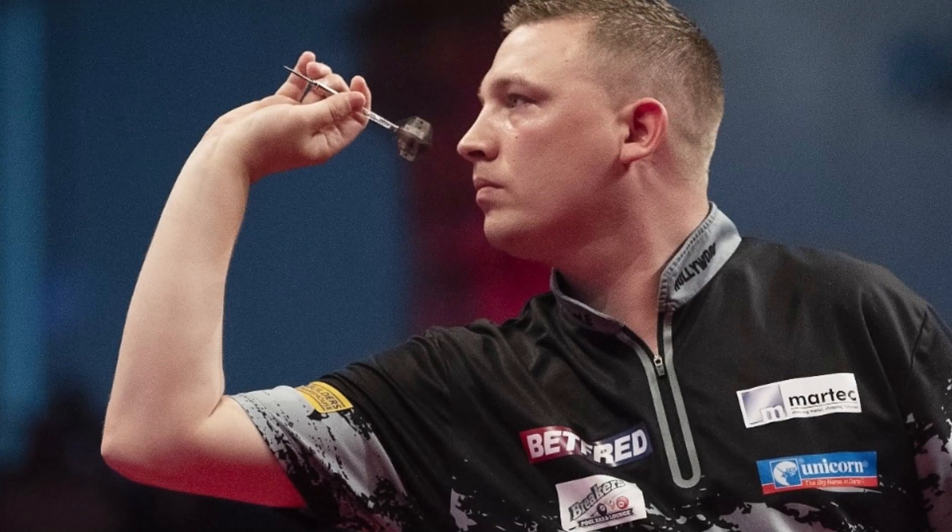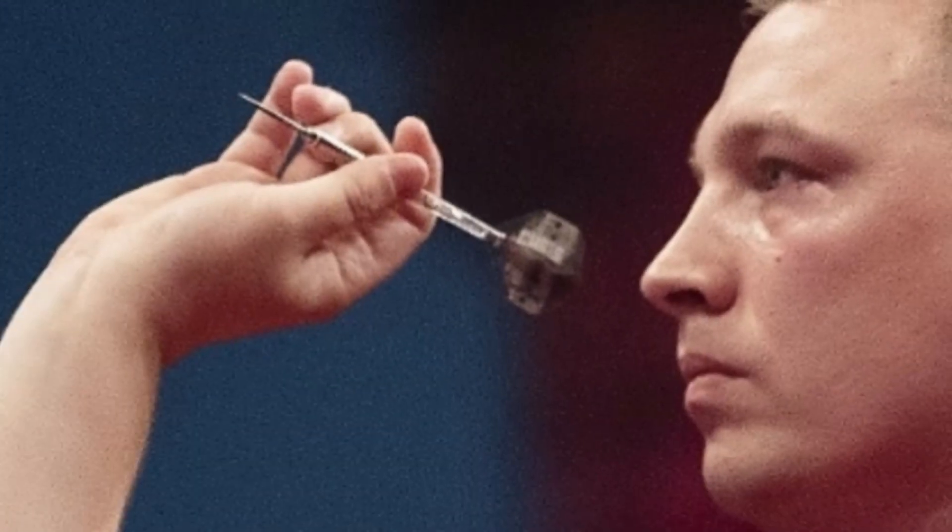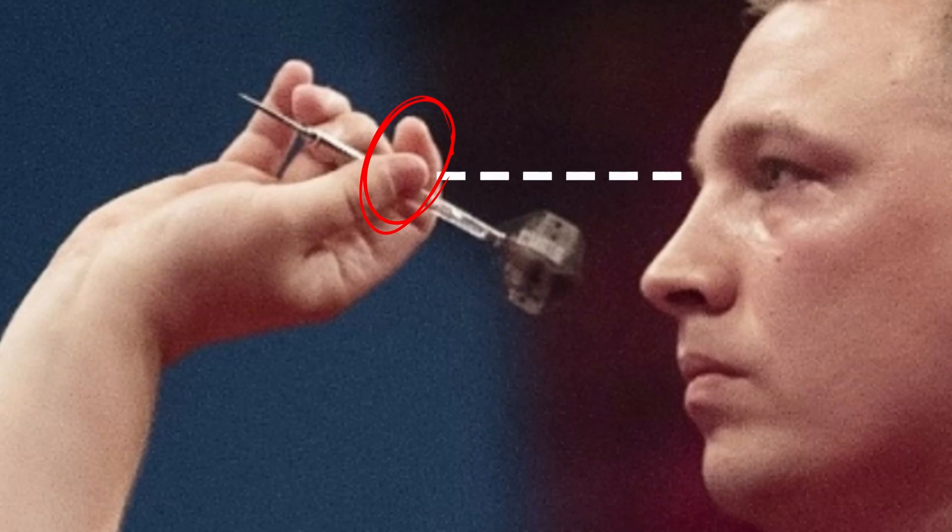Dobie uses a fairly simple and common three-finger grip. The thumb and index finger support the barrel towards the end, near the stem, while the middle finger provides support just before the tip. The thumb and index finger are slightly open, leaving a clear line of sight to the target.